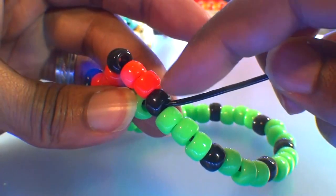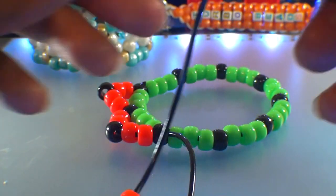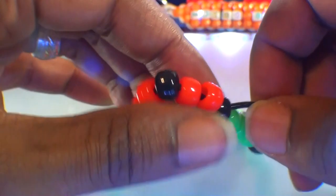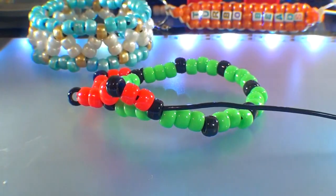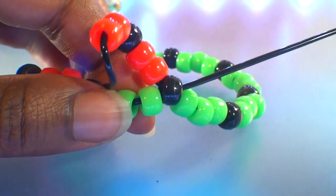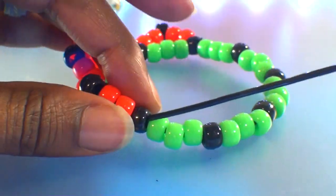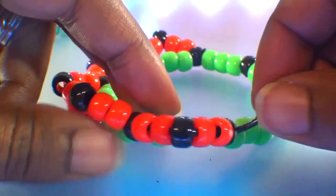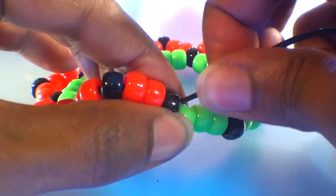We will continue using these same steps — adding five beads, then running that string through the next accent bead — creating these triangles until we've gone all the way around the bracelet. Continue repeating these steps, creating triangular points through each accent bead, and be sure to pull the string just enough, keeping those beads in a tight formation ensuring they stay in the desired shape. With this visual, you should be able to see that creating this part of the bracelet is simple and easy. The black beads act as guide points, making it easier to know where to run the string.